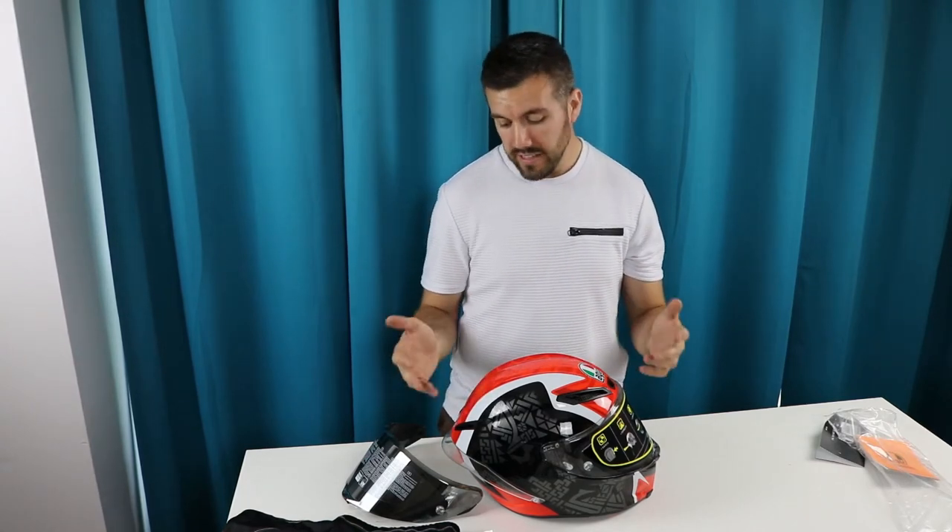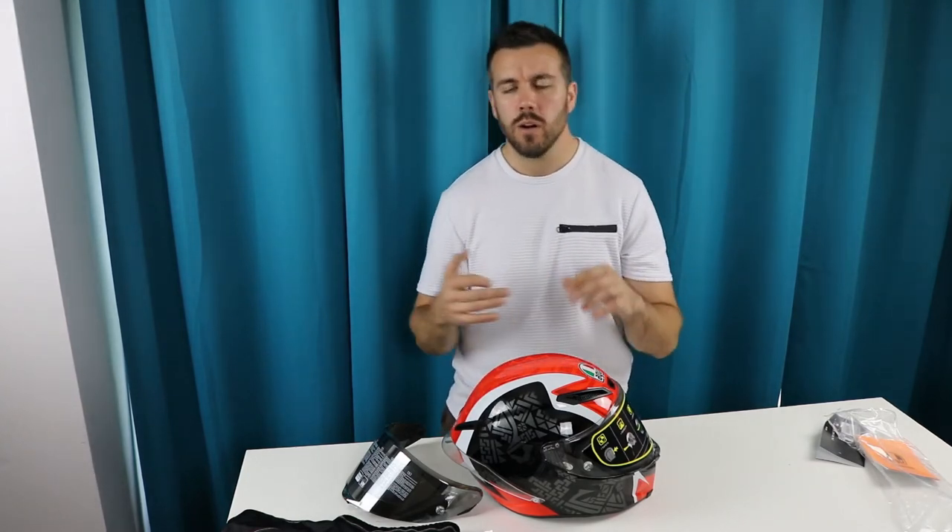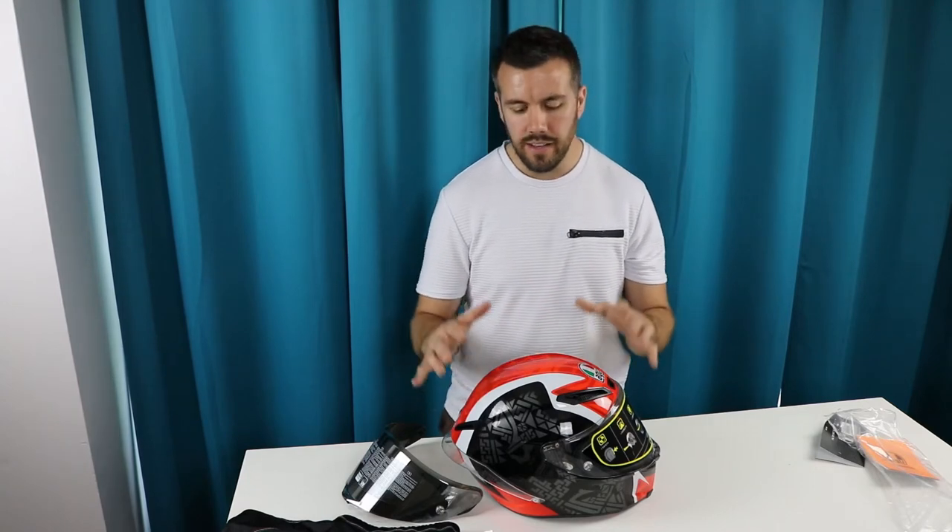It also has a reversible interior liner — you can place it one way for cold weather and the other way for warm weather riding. Here on the west coast of Canada we can ride year-round, but in January it does get colder, so it's nice to be able to swap that around.